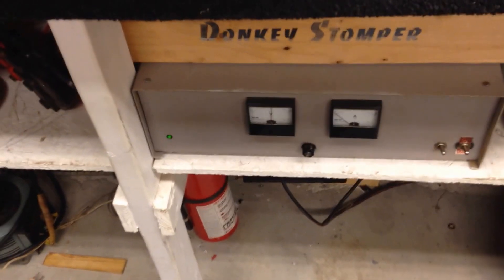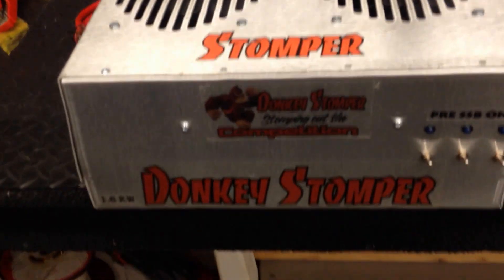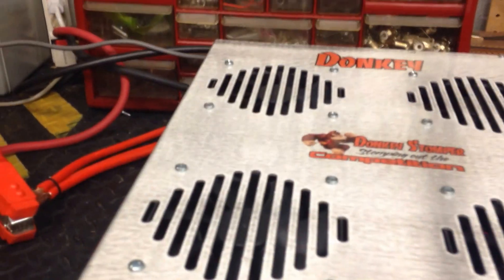All I've got is 200 amps to run this bad boy, so you're not going to see a full output — it just ain't going to happen. But on the capacitor deal, let me show you guys this. See that? That's the capacitor charging up.